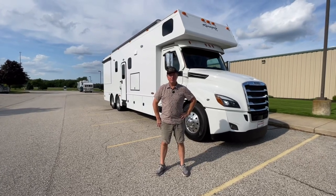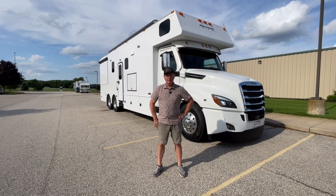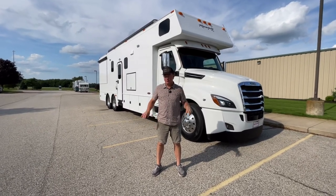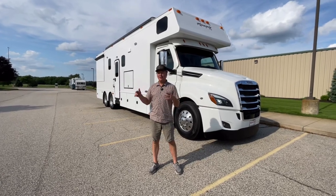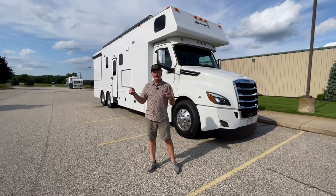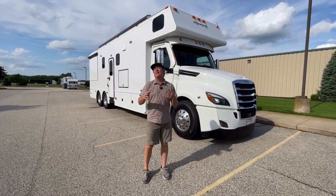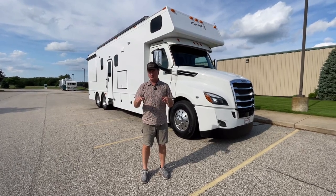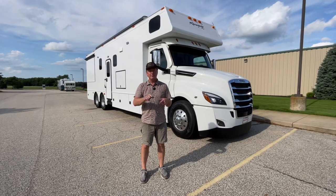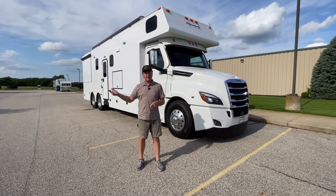Hey guys, this is Darren Benson again with Performance Motor Coaches. We are at the RV Hall of Fame. We're going to try to get as much stuff done outside really quickly before the mower comes back around. I wanted to introduce this — it's a little bit different floor plan than I'd normally do. This unit is available as of today, Tuesday the 26th. It is available today, not necessarily available tomorrow or the next day.